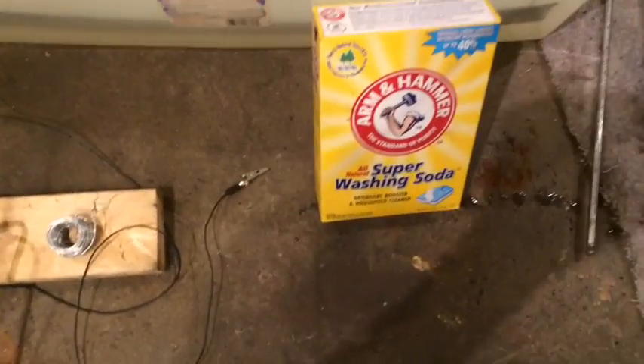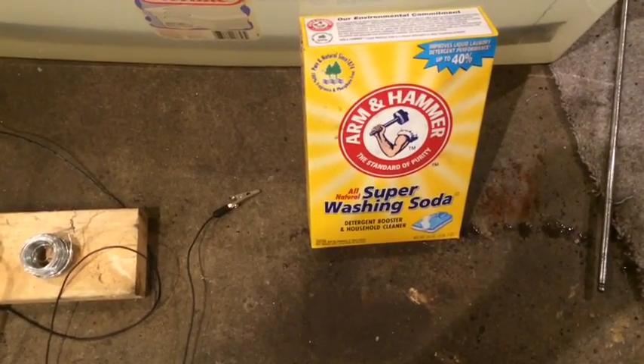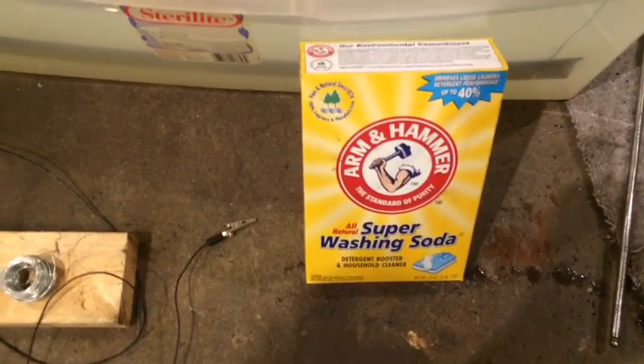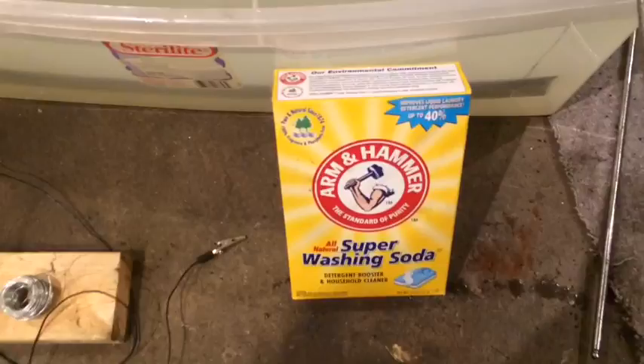If you don't have that, you can take baking soda, which is sodium bicarbonate, and you can cook it down in the oven at about 400 degrees for an hour or so. Sodium bicarbonate decomposes into, what do you know, sodium carbonate.